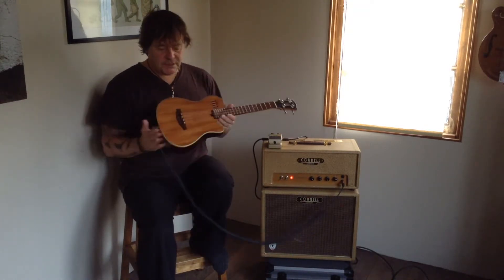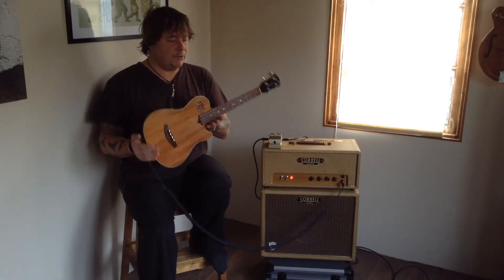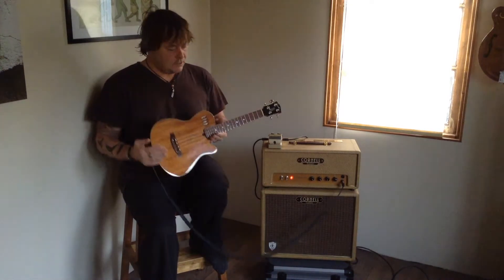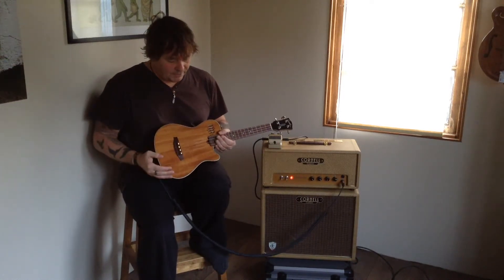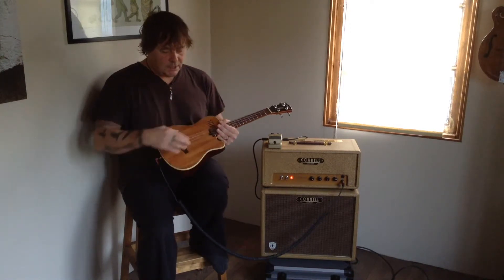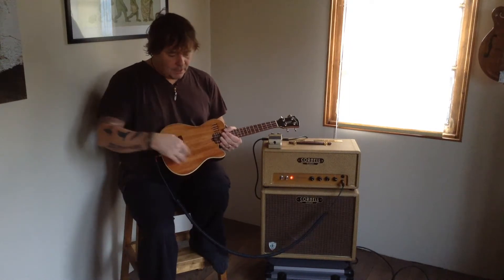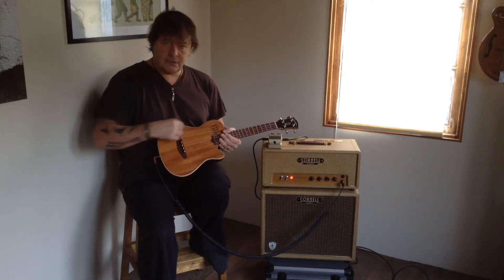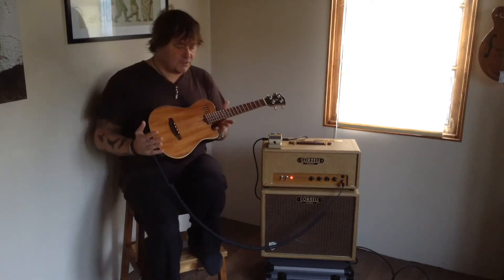The reason I use the Godin ukulele is because it's pretty much designed and built for live use. It doesn't have a sound hole, which helps avoid some feedback issues that you may get with other electro-acoustic instruments in a live situation. It does have a Koa top, hence the name, and also a semi-hollow body, which gives you a little bit of acoustic resonance and tone.